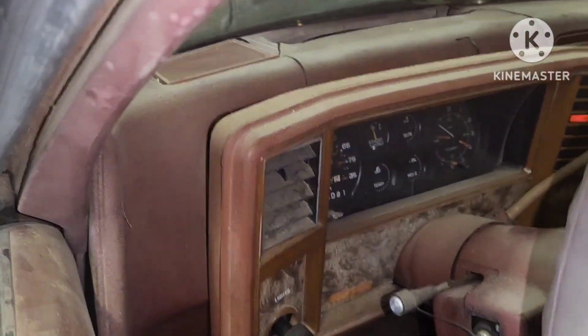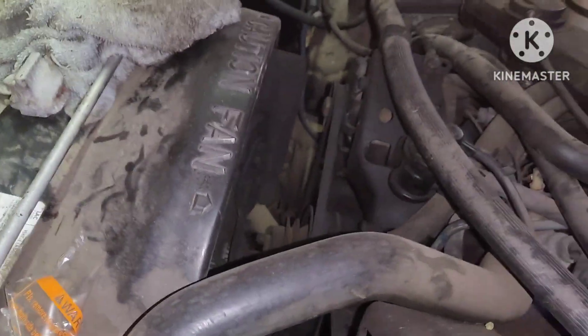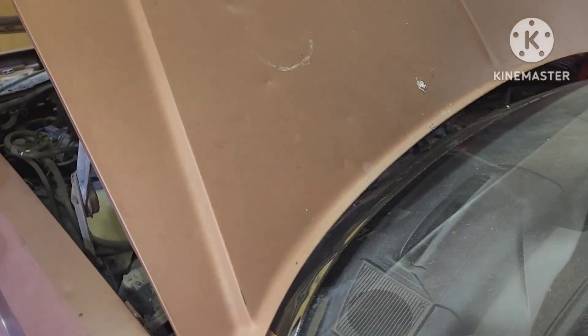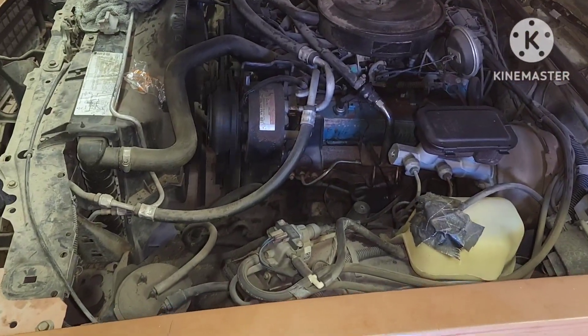It'll start up too, let me see. I gotta pump the gas. When I first bought it, it had a knock noise but I already knew what it was — a rattling noise. I knew it was the flywheel or the torque converter, and the torque converter bolts were loose. Yeah, that's coming out of there.